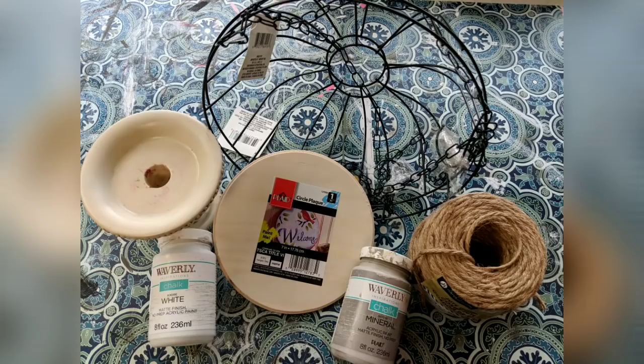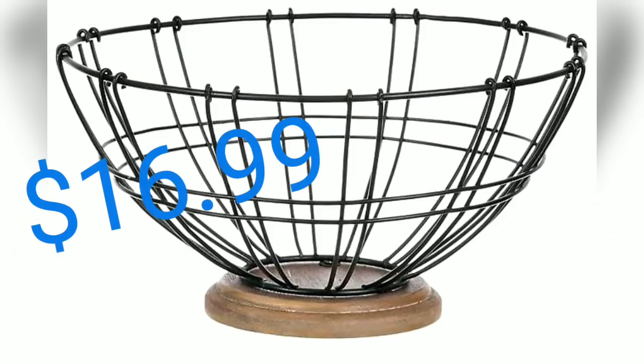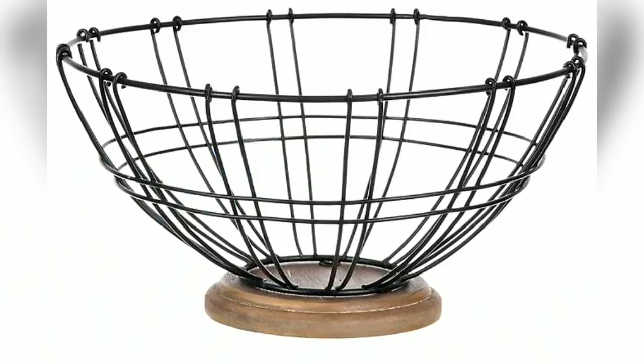For the second look-for-less project we're using a wooden circle plaque from Walmart, a candle stand I had on hand, two wire hanging baskets from Dollar Tree, some jute twine, and chalk paint. This is what I found on Kirkland's website for $16.99; however, it is much smaller than the version I will be making today.